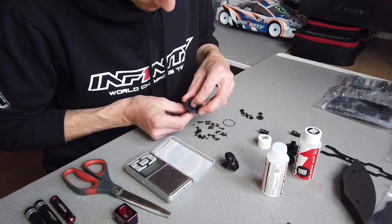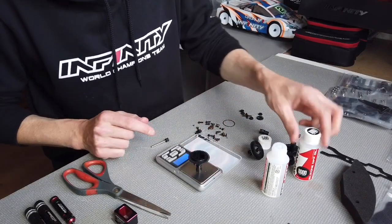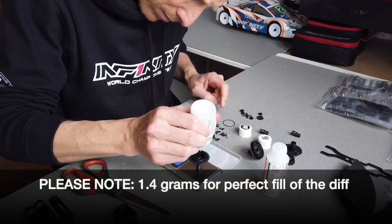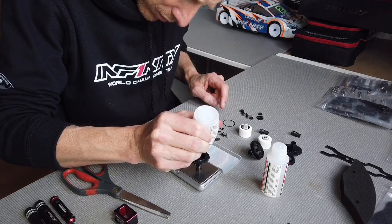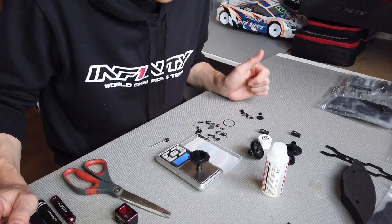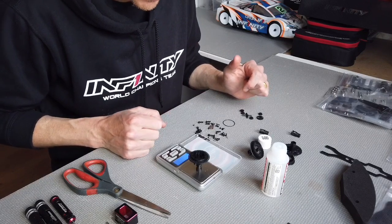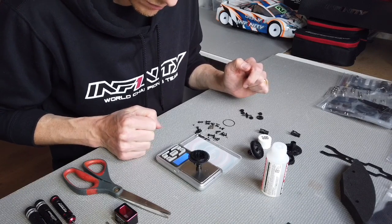Put the big gear inside. Now comes the trick — put the weight scale and zero it out. We need about 1.4 grams of silicone diff oil to have the right amount inside. If there's too much oil in the diff when you're running, the diff will lock up too much. So around 80% full is the target — 1.4 grams is the right amount.